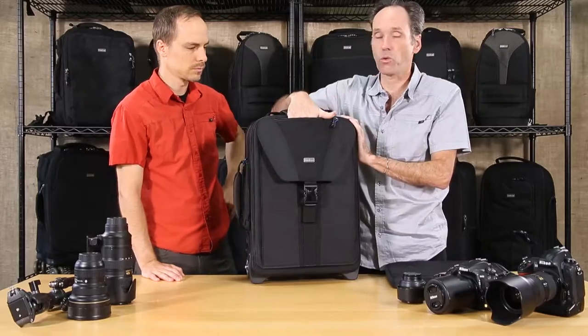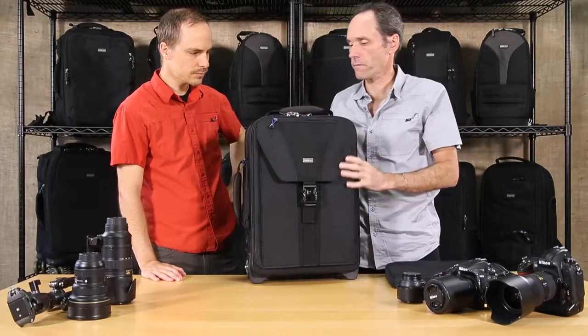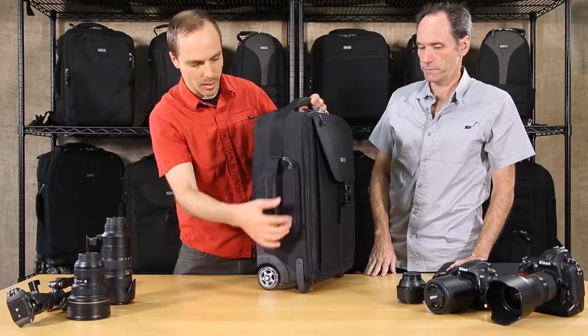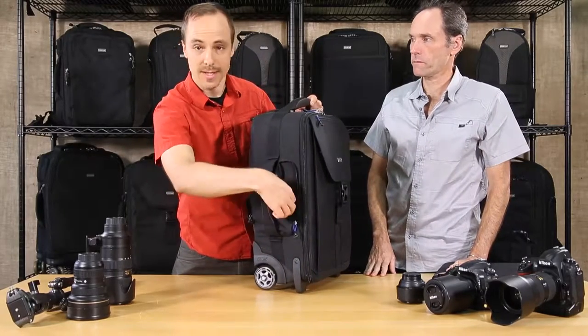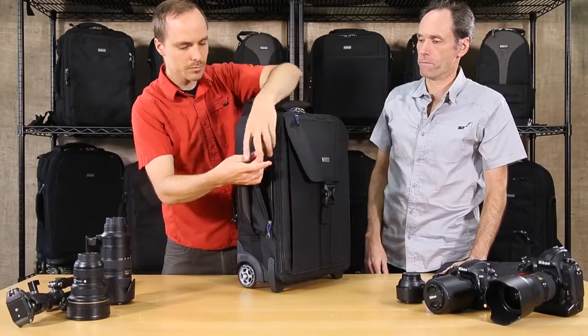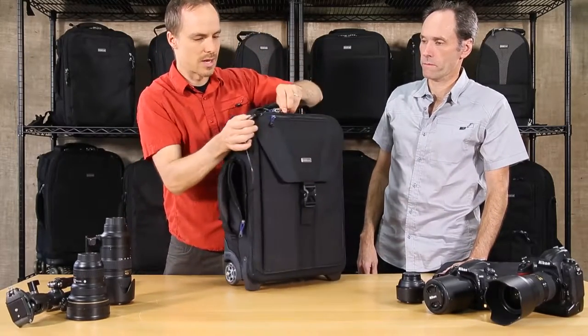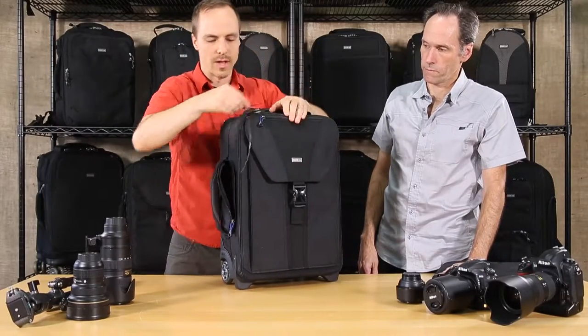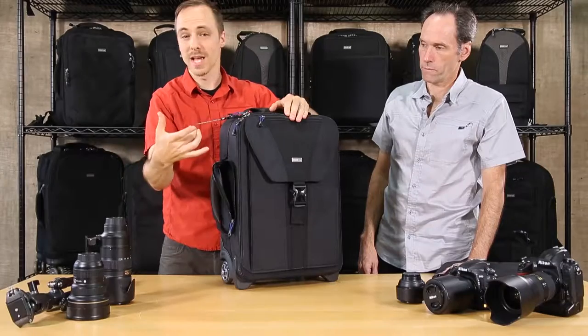On the side we have another zipper pocket with a cable lock, so you can lock the zippers. It has lockable zippers so that if you need to go somewhere, you can lock the cable to a table leg or your bed post — just as a deterrent.